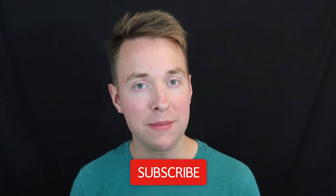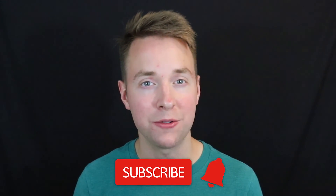Anyway, that about wraps it up for this video. Hit like if you enjoyed it and consider subscribing if you want to see more content like this. As always, stay awesome and I'll see you in my next video.